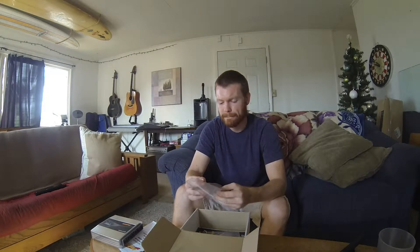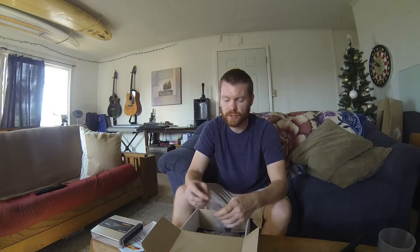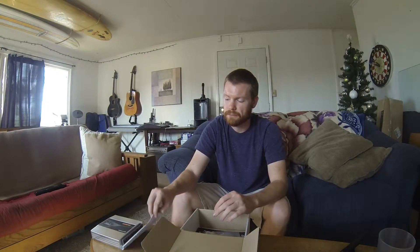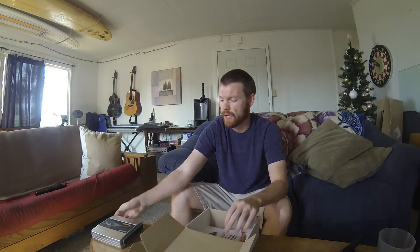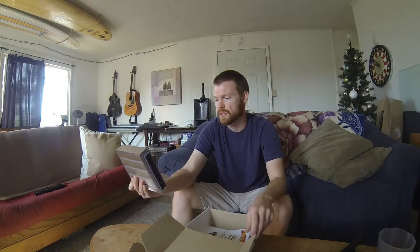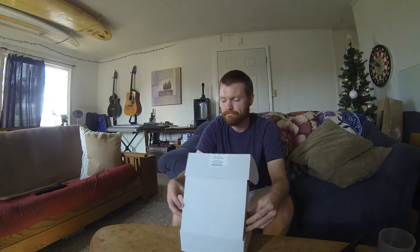Haltech stuff is amazing, I really like it. They're making it easier and easier to use, easier to tune. Even though I would still recommend hiring a tuner — I'm tuning mine because I went to school to do this stuff — but you should definitely hire a tuner. You can do catastrophic damage to your engine.